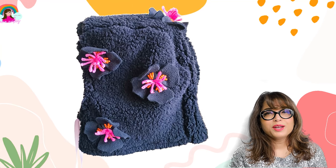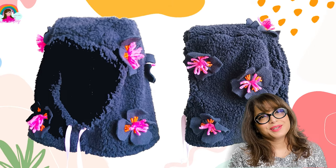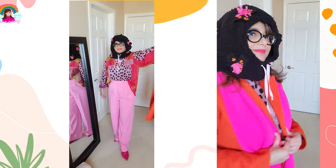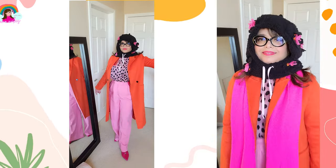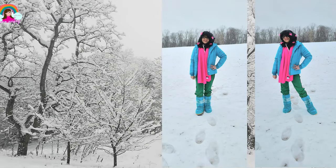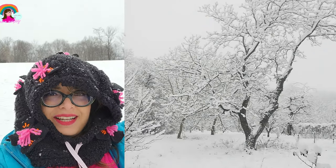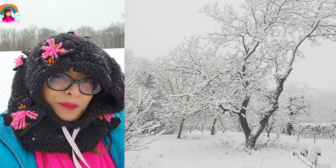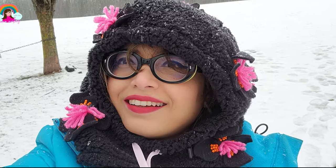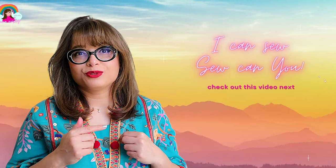If you like this video, please hit like and subscribe to my channel. Thank you so much for your support — I will see you in the next one. It's snowing, it's so beautiful outside — and so cold! Out here testing my balaclava, and it's super, super warm and I love it. If you liked this video, I have a feeling you're going to like this one next — please do check it out. Bye!